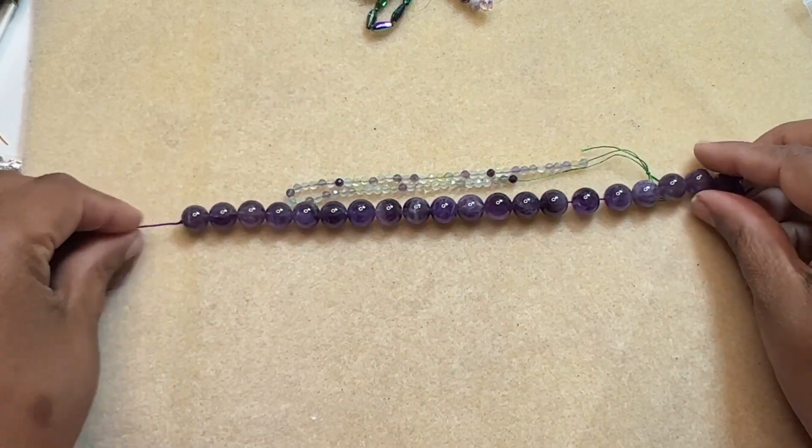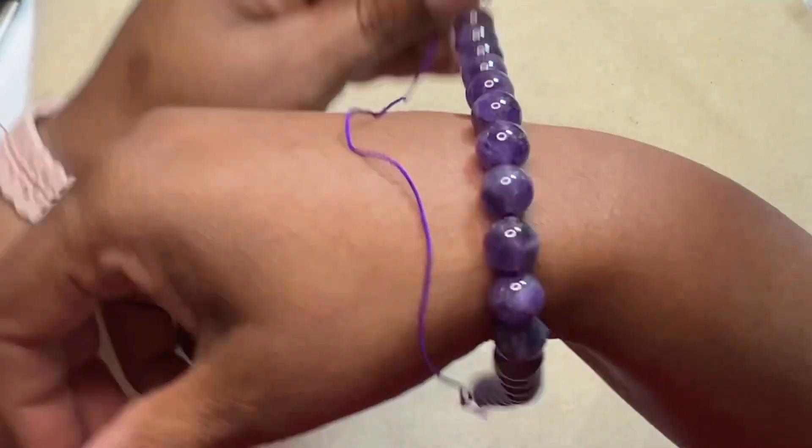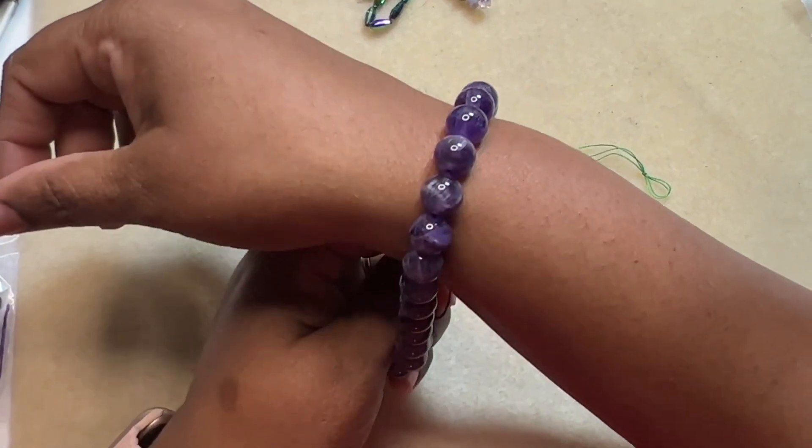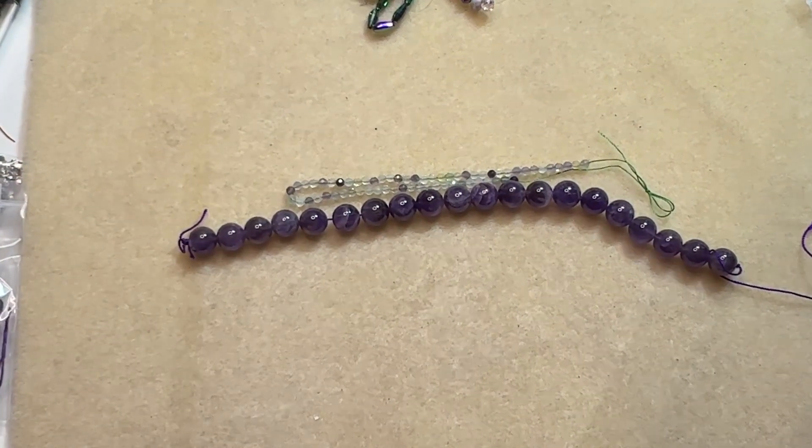It's a 10 inch strand. That's a shame, but it is really pretty — I bumped the camera. Look at that, it looks really pretty. I really like it a lot.